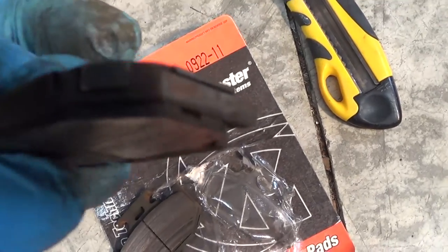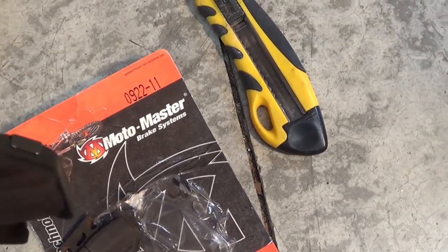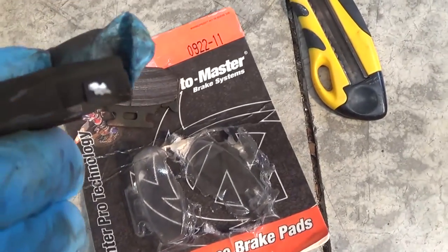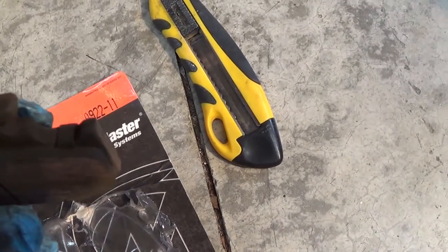The wear on the old ones is quite uneven. That one's quite thin, and that one's still got quite a bit of pad left on it.